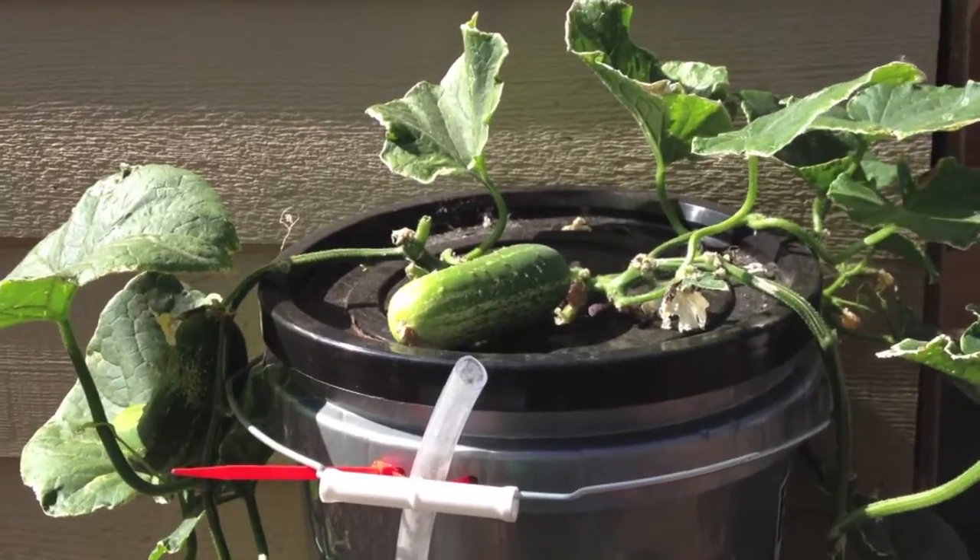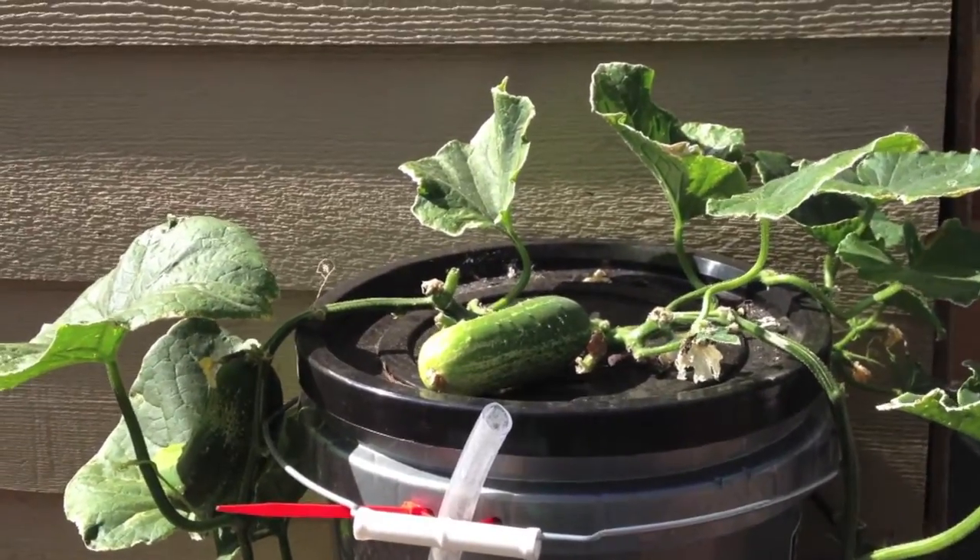A couple of reasons. One, they're being overshadowed, overgrown by the squash and tomatoes.